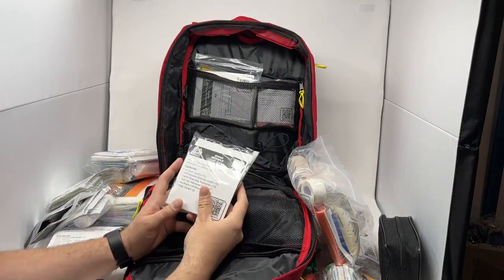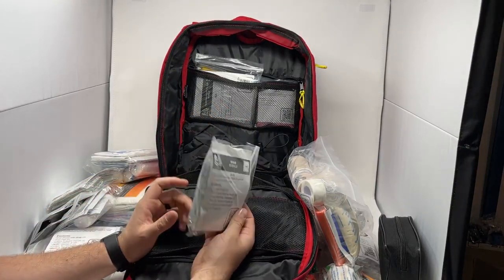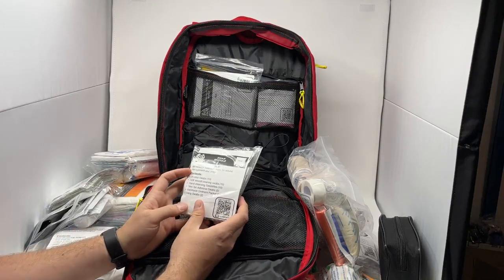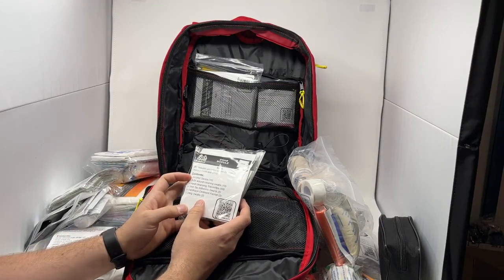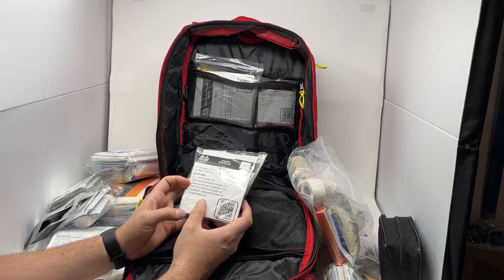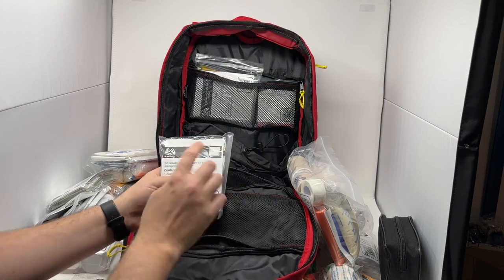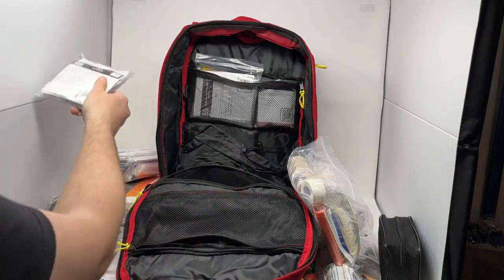Last but not least, we have our swab module — all the different cleaning swabs you can use for the patient. It includes 10 alcohol swabs, 10 BZK wound cleaning swabs, 10 hand cleansing towelettes, 2 skin tack adhesive swabs, 2 bacitracin ointment packets, and 2 sting swabs. Again, easily replaceable at wildmedkits.ca.